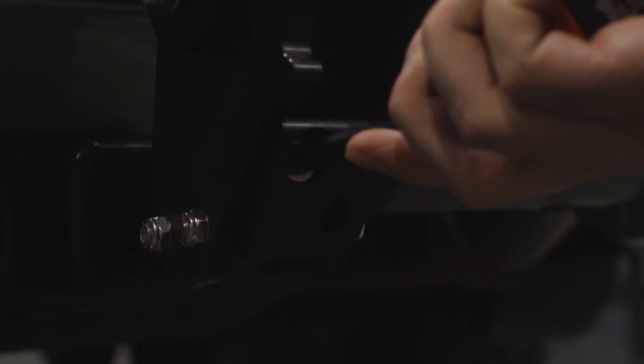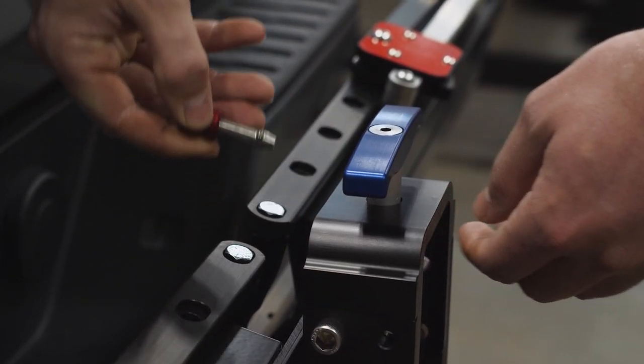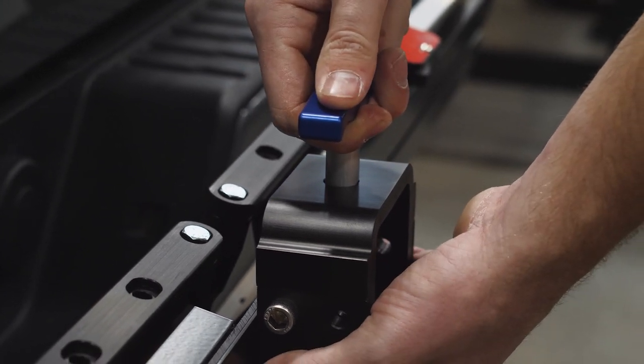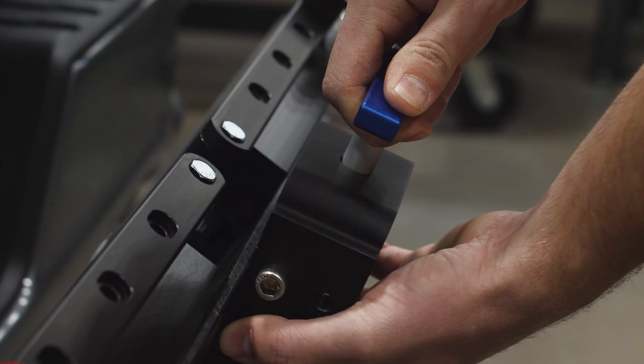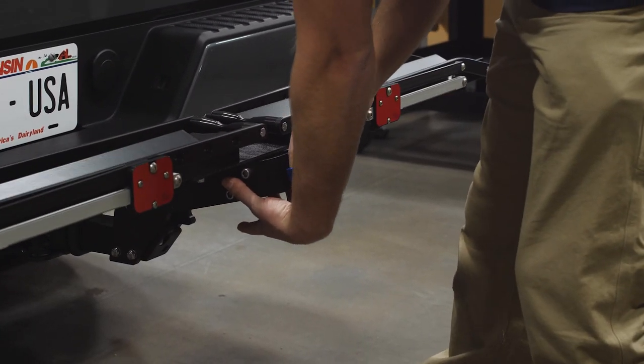Tighten the hitch bolt firmly with the provided multi-tool. Remove the red knob detent pin and pull the blue handle out and away from the hitch while lifting on the end cap. Pivot the rack to the desired position and release the handle.